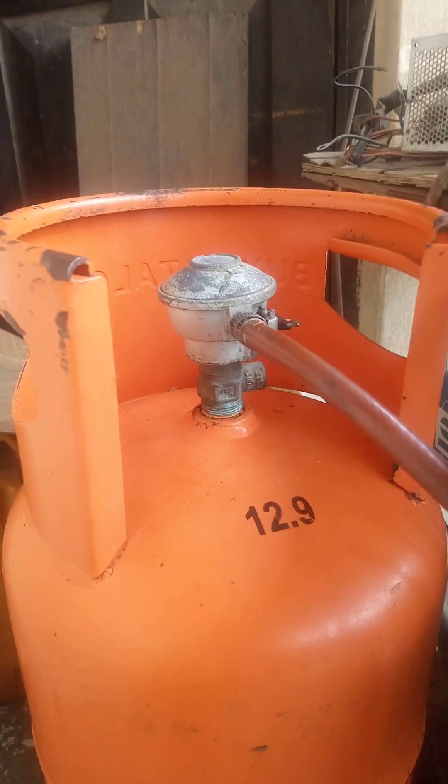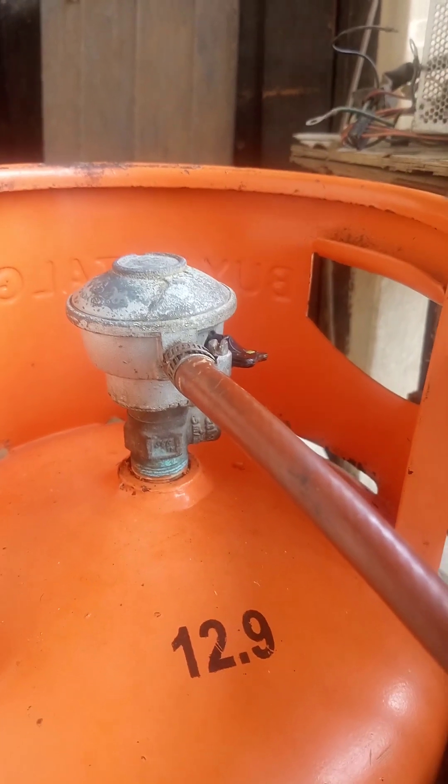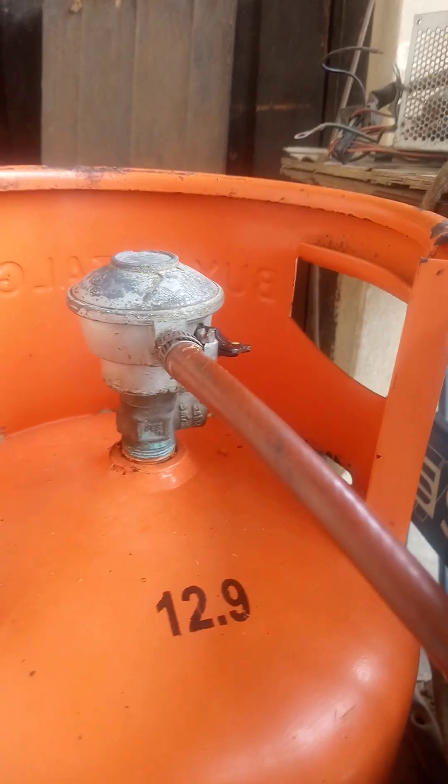I had to move the cylinder away from the gen set, because cylinders are always under pressure and you don't want to move them close to a source of heat, like the one in this case from the generator.